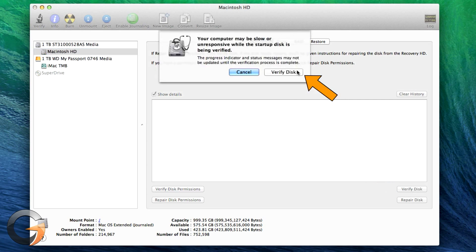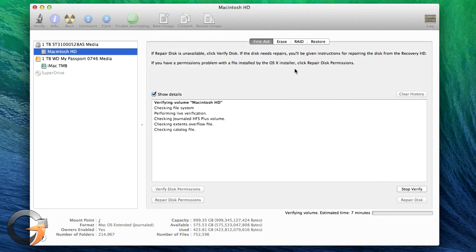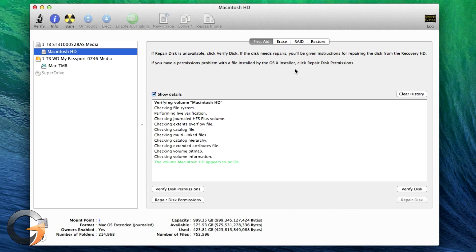If Disk Utility finds problems, you'll need to boot from a different volume, such as a bootable USB drive, to perform the actual repairs using the Repair Disk button. Next, click Repair Disk Permissions, and don't be surprised if there are a bunch of permissions that are repaired, especially if you've never done this before.